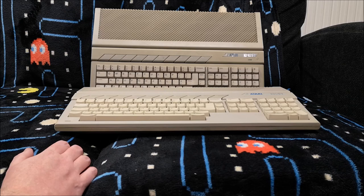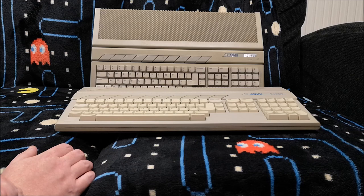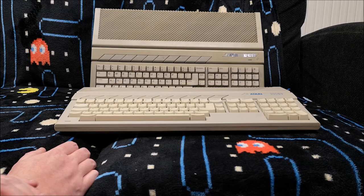Now, the 260ST — they soon realised that was a really bad idea as well, because these early STs didn't have the TOS operating system on ROM. So you had to load it in from disk. When you loaded that operating system in from disk, you used up all the memory. So obviously, 256K was completely impractical and couldn't be used.